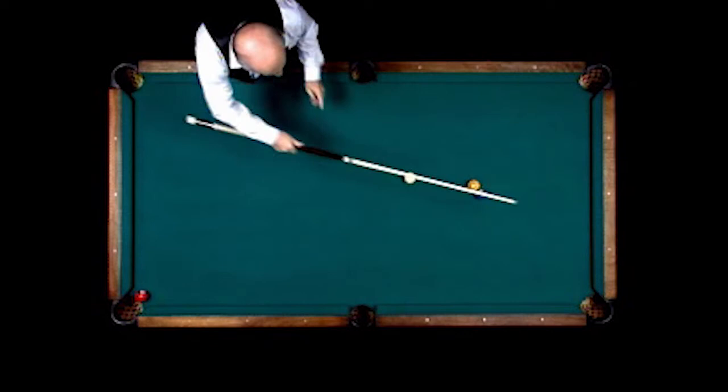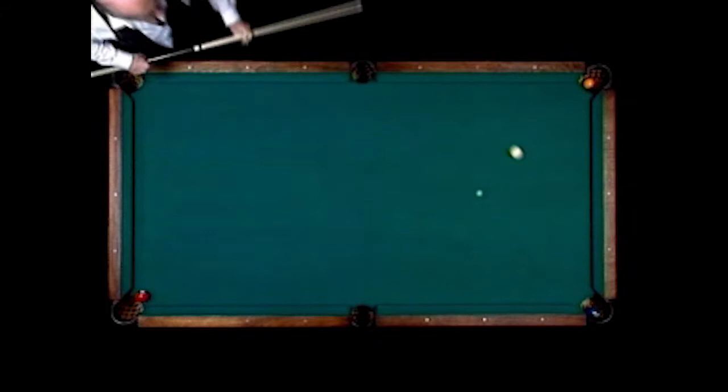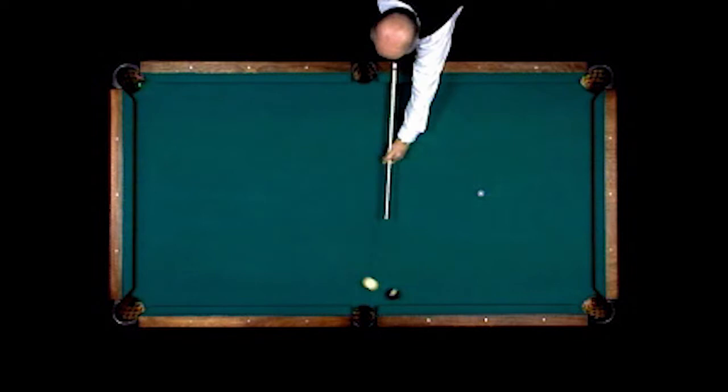1-2-3. 1-ball in the left-hand corner pocket, 2-ball in the right-hand corner pocket. Before the cue ball goes in front of the 2-ball, coming around, make the 3-ball.